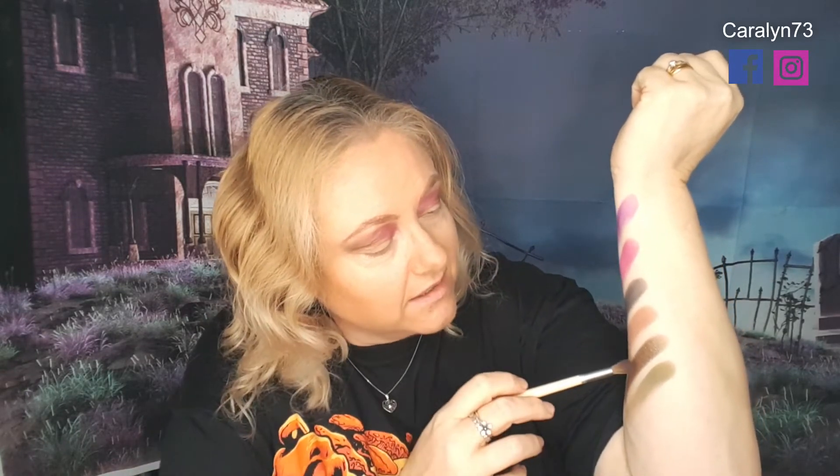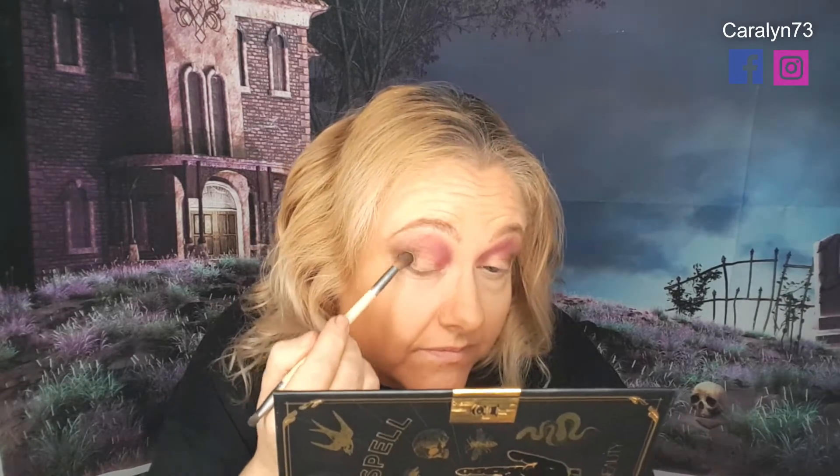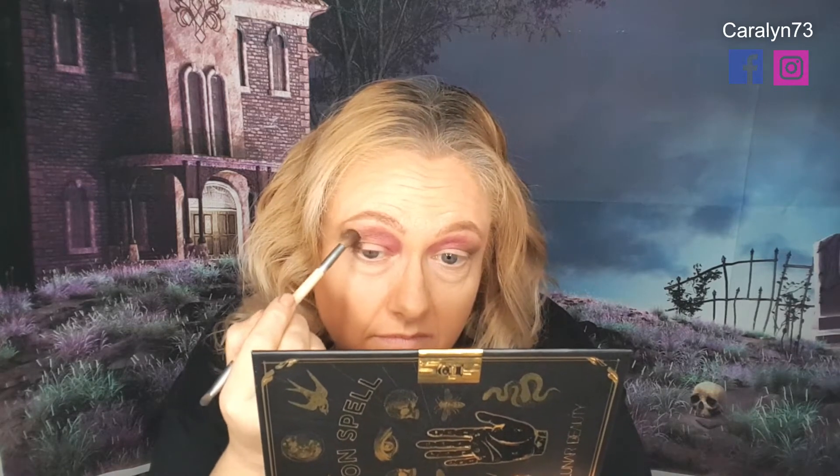I've got the bronze glitter, the green, and the black. I'm going to take the same brush and go into Mary, which is that glittery black. It's not really the right brush for glitter, but I want to darken off this outer edge, and if it's got a bit of sparkle, so be it. That works quite well.